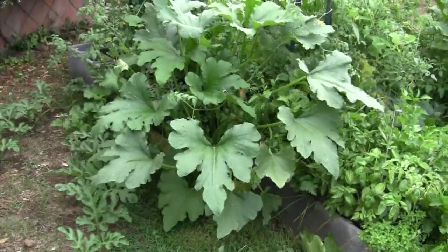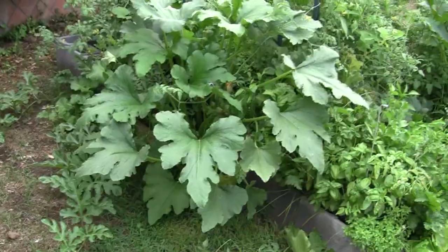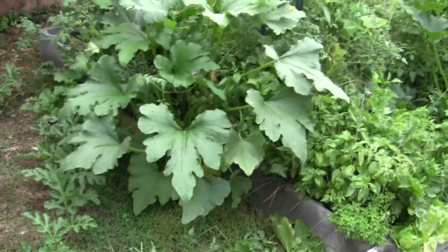I put squash in the corner, hoping to try and get them to go into the grassed area and stuff, which is working somewhat. I have watermelon crawling all over the place over here now.